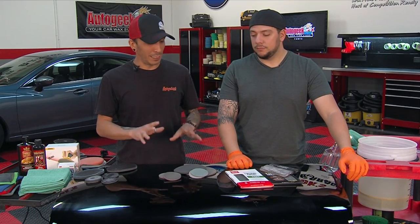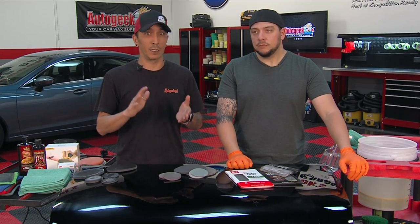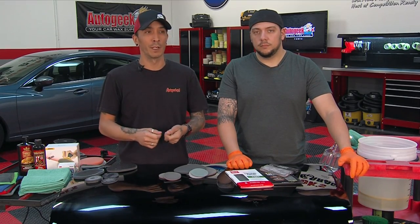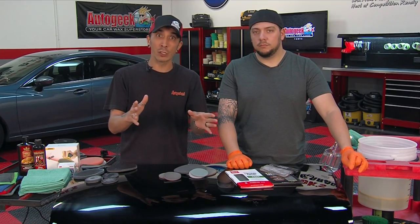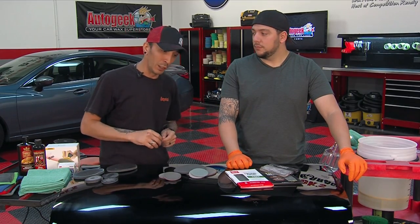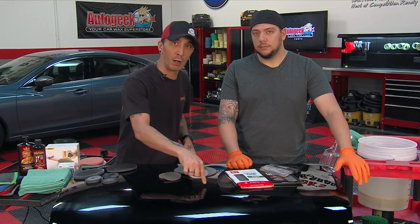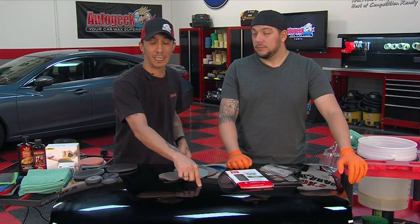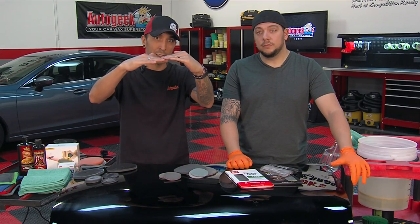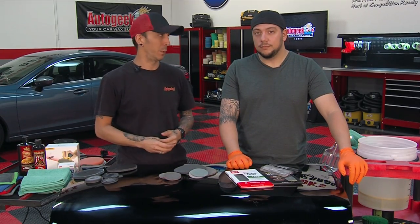This is basically a technique more for custom hot rods, custom motorcycles, where you have tons of clear and tons of paint to work with. You know, you've been to a car show and seen flames underneath with nice pin striping around, and it's smooth as glass across that? The reason why is the painter buried all of those underneath probably eight to ten different coats of clear, then sanded it down to the top level — that's why it's so smooth. That is where wet sanding comes into play.